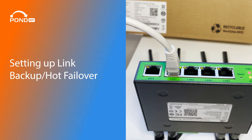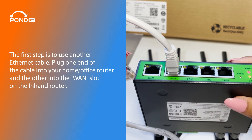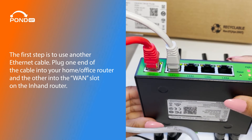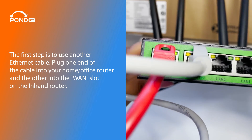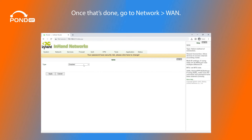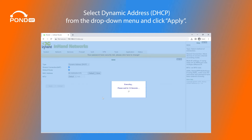Setting up Link Backup Hot Failover. Now we're going to set up Hot Failover for your InHand IR305 router. The first step is to use another Ethernet cable — plug one end into your home or office router and the other into the WAN slot on the InHand router. Once that's done, go to Network, WAN, select Dynamic Address DHCP from the drop-down menu, and click Apply.